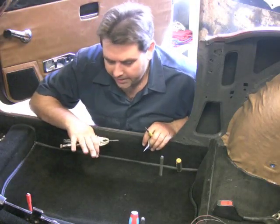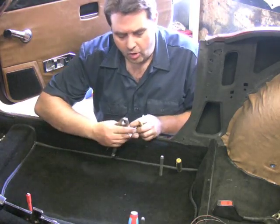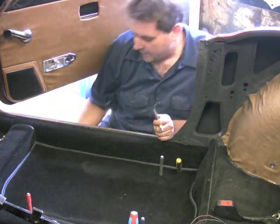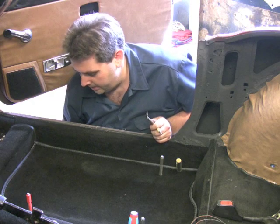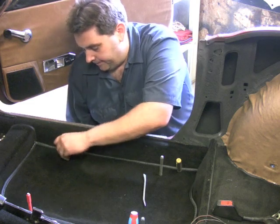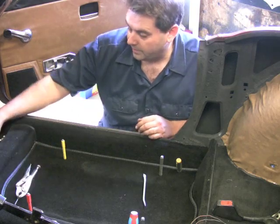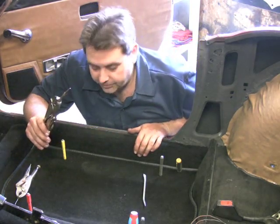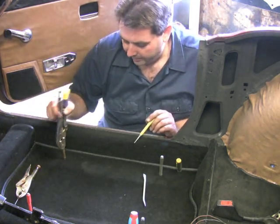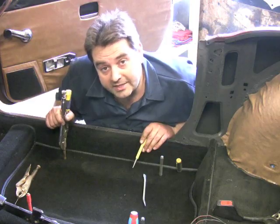Now that the carpet's installed, here's a great trick to find where your bolts go for the seats and seat belts. Use an awl, or just take a nail clamped in a pair of vice grips, get up underneath, feel where the bolt is going to go, and poke up through the carpet. Then take a nail set, heat it up, and put it right down in the hole to melt the carpet just a little bit — that gives you a nice clean hole when it's time to put your seats back in.